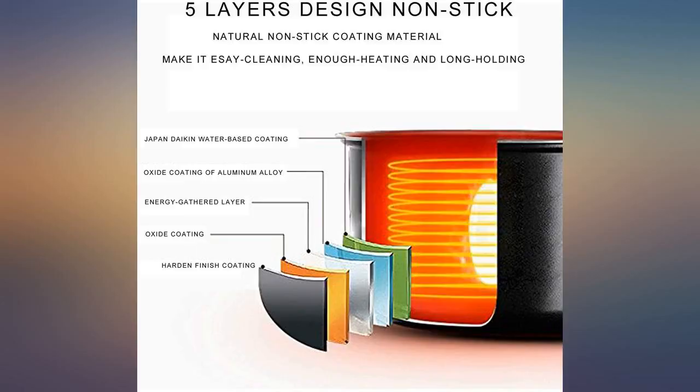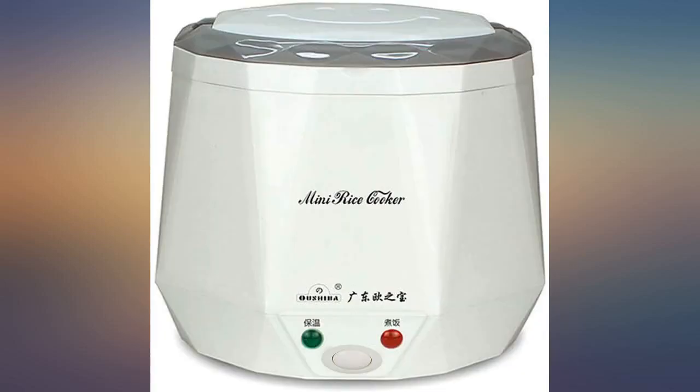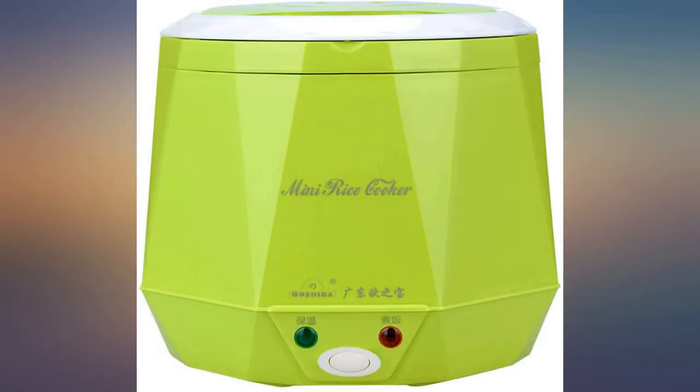The first time we used it was a bit confusing since we lost the instruction booklet and only Chinese was written on the unit. After a few tries we figured out that the green means the rice is cooked and the red means it is not ready. The hard part was we did not know what light needed to be on when we first turned it on.